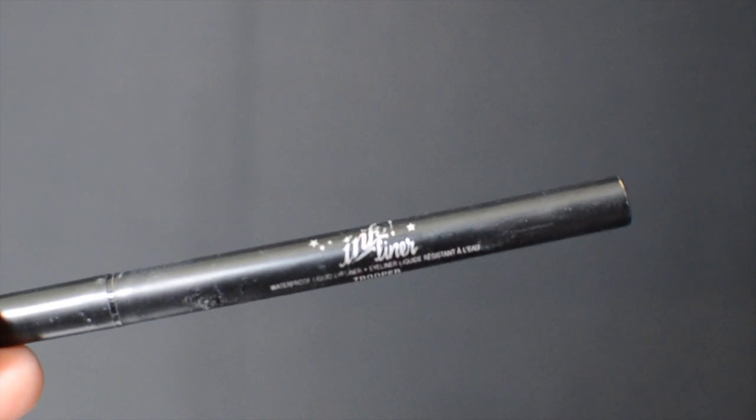I'm now going to put on my signature black cat eye and for that I am using the ink liner in the color Trooper.